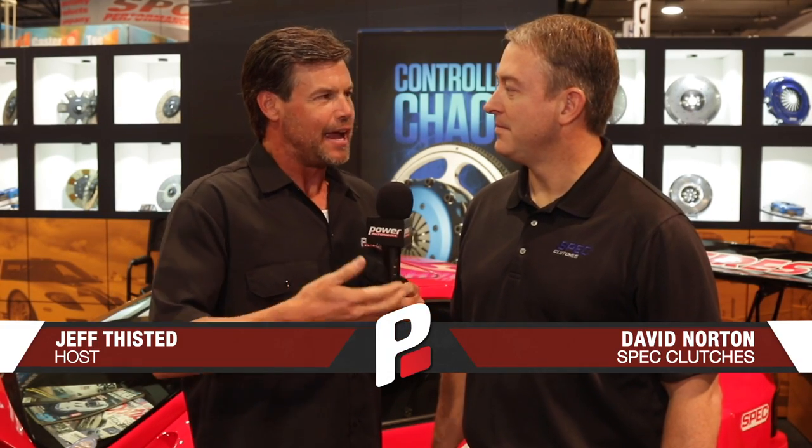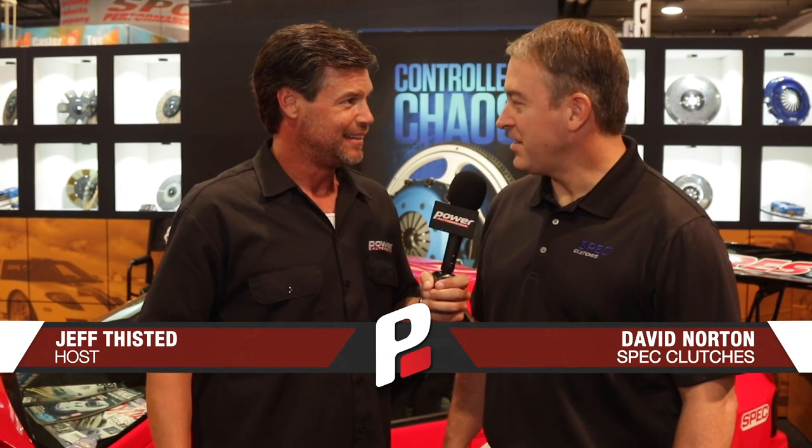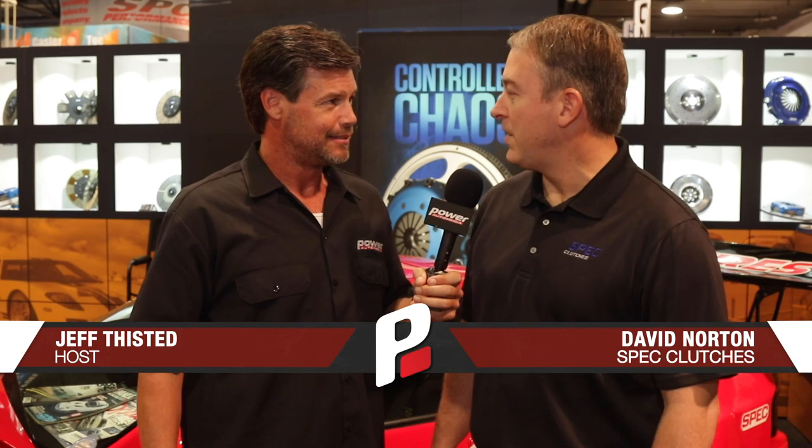We're here at the SEMA Show with Spec Clutches and Flywheels. I've got David with us and you guys are introducing a new twin disc clutch — is that accurate? Yes, we're introducing our new 2018 Mustang GT Super Twin Clutch and Flywheel assembly.